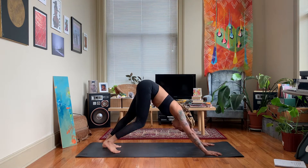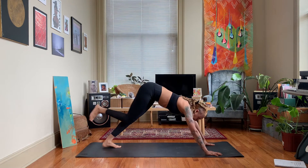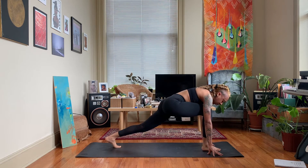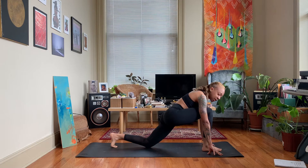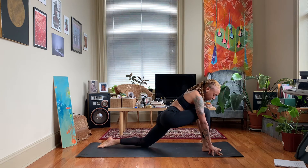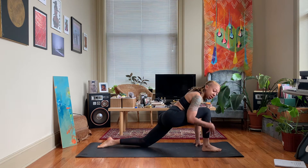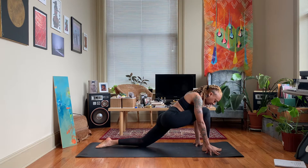From here we're going to lift our right leg — inhale, exhale, step it up in between the hands and come down on that left knee. You can keep the back toe tucked, or you can untuck it. For this one we're going to untuck our back toe. We want to make sure our knee is nice and aligned over our ankle, so we're pressing into both feet and thinking of this magnetic pull between both feet.